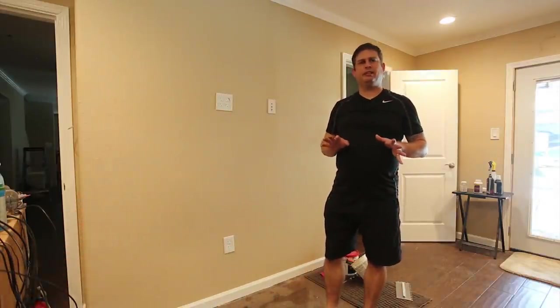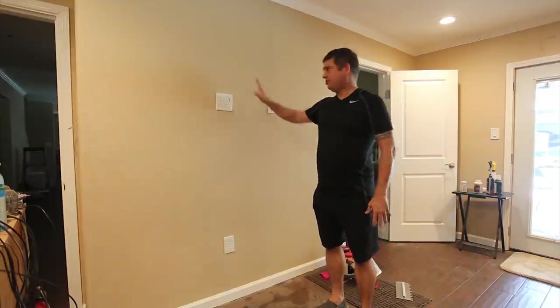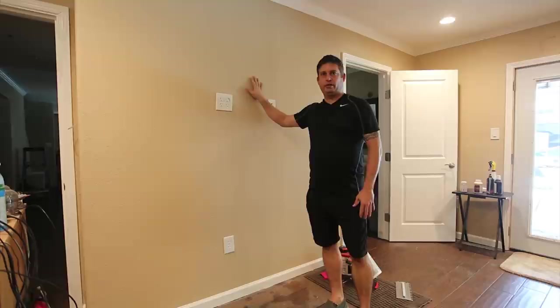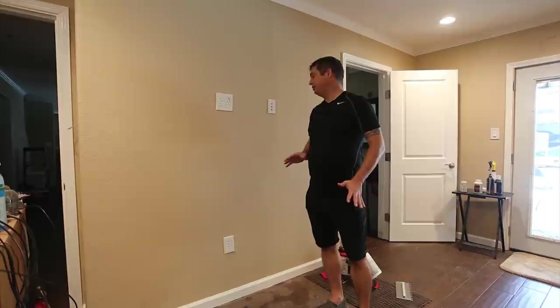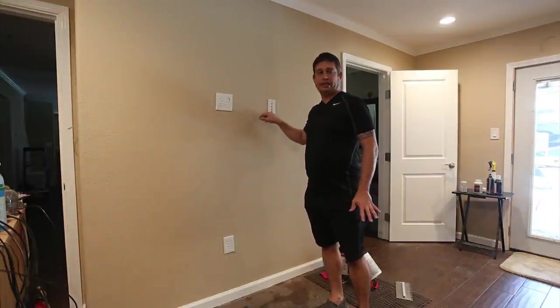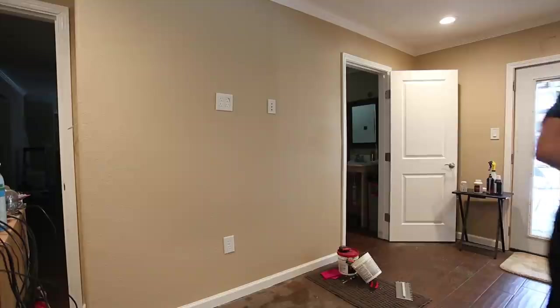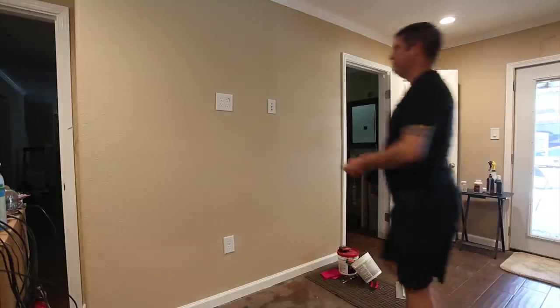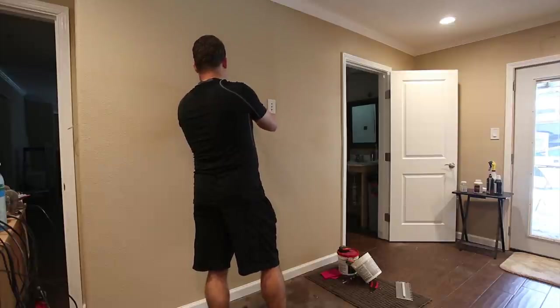With that out of the way, the next thing I need to do is figure out where the studs are that I'm going to attach to, because there's a shower on the other side of this wall and there is plumbing in this wall. I really need to be careful not to hit it. The easiest thing to do is to take my wall plate covers off, because I know these boxes are attached to a stud — I just don't remember which side they're on. It's relatively easy to do — just undo a couple of screws.